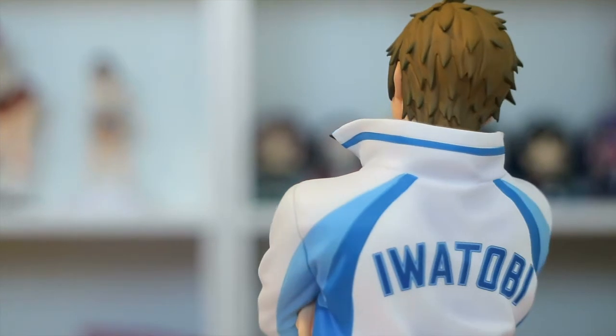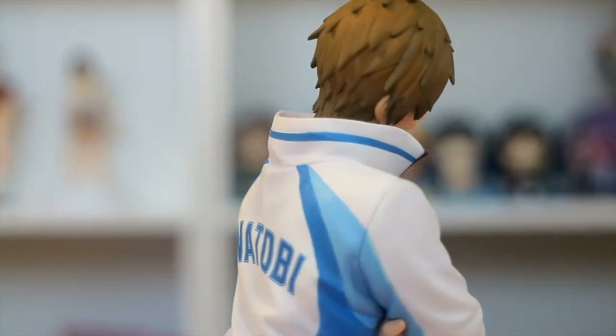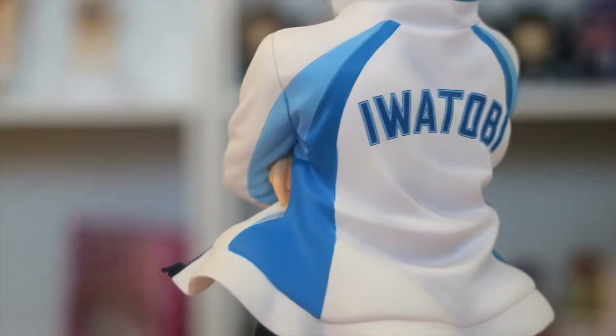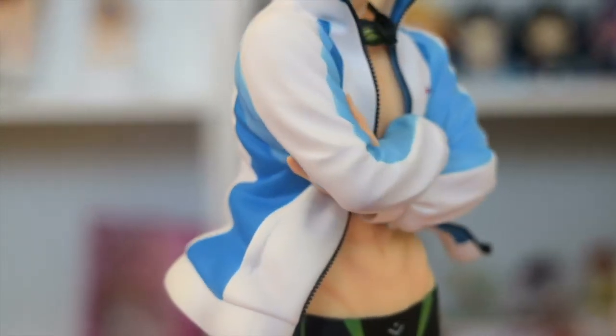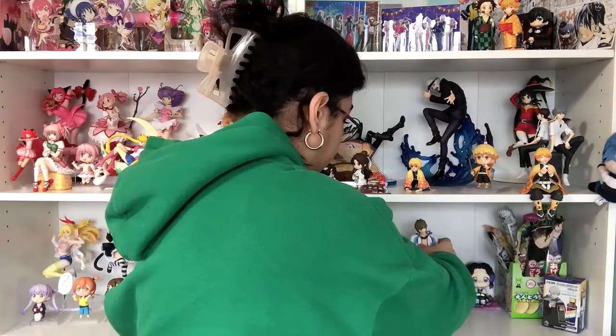The hair sculpt, the eyes — they look so identical to, if not exact to, the actual series. I'm really picky about that at times, so I'm so glad that they nailed this figure. So let's go ahead and put him on his base and we will move on to the next figure. Look at that, they're so cute.